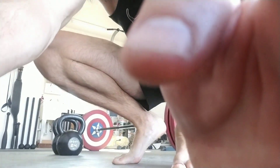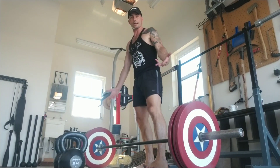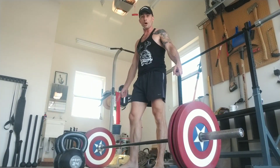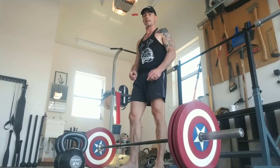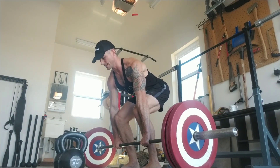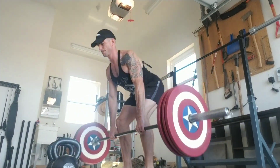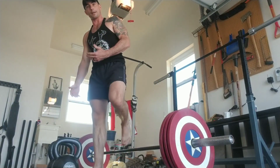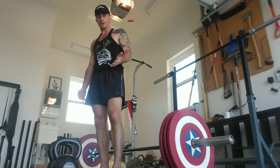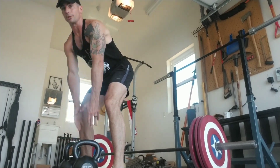Because every single set you should be hitting failure or getting dang close to hitting failure. First one — deadlifts. I'm just going to do barbell deadlifts with a weight that I know I may not be able to finish the 30 seconds on. That's going to actually help with that mindset and help with that reset, as long as I stay quality in my movement the entire time. If I can't do it with a barbell, I could do it with kettlebells.